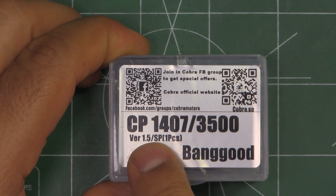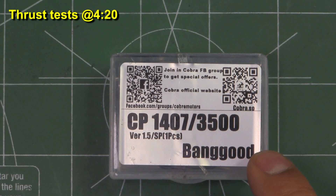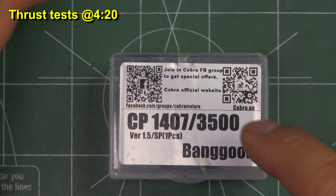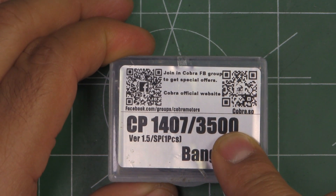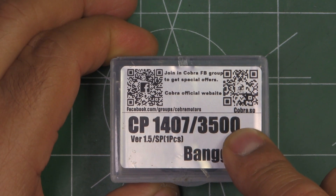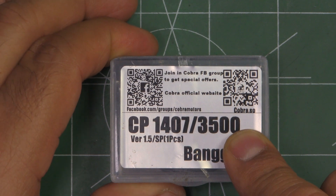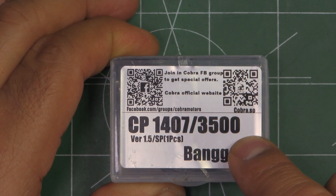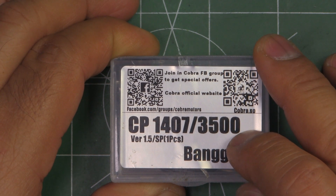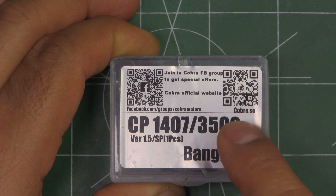Here we have the Cobra CP 1407 3500kV motor — this is the Banggood edition. I ordered the 3500kV because I thought it would be representative of the overall performance of this series, since it's right in the middle. It's one of the more versatile kVs: you can run 4- and 3-inch props, some 5-inch props run okay, and it's not too harsh on the batteries. It's a mid-kV for this size motor and one of the most popular choices for 3- and 4-inch props.